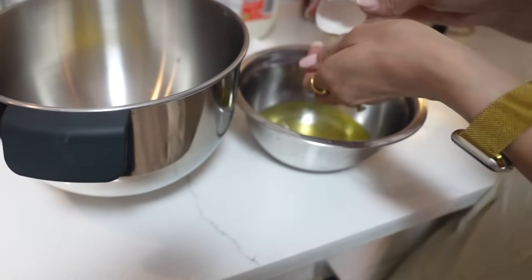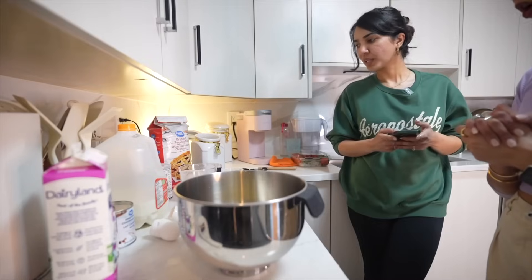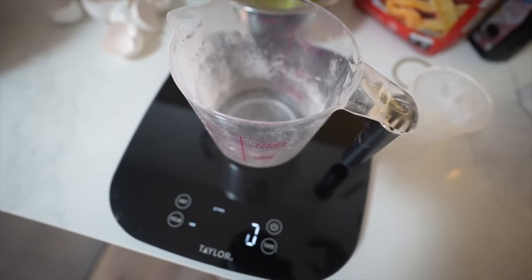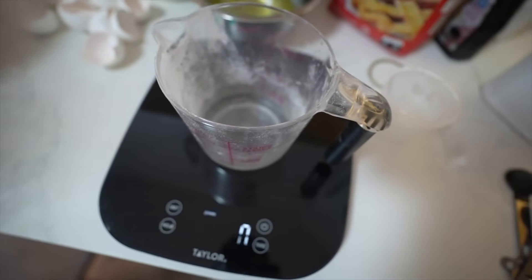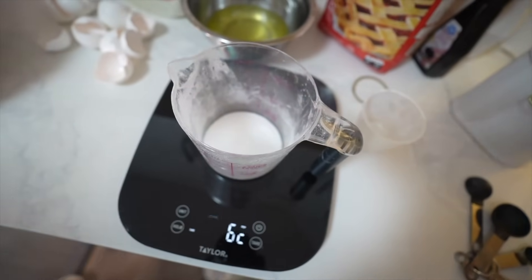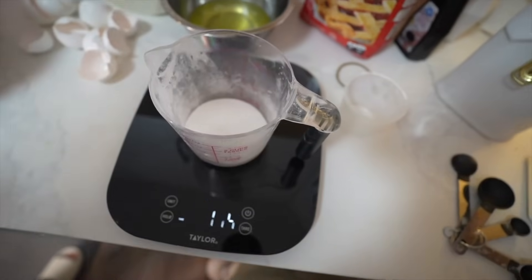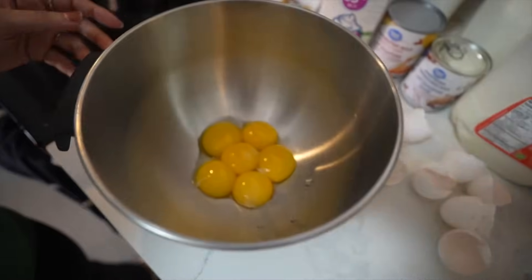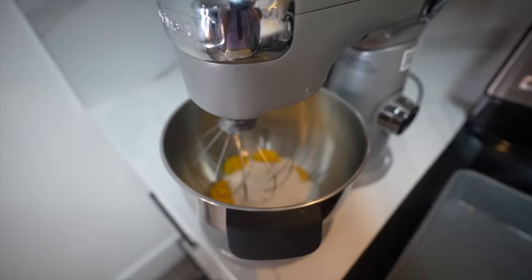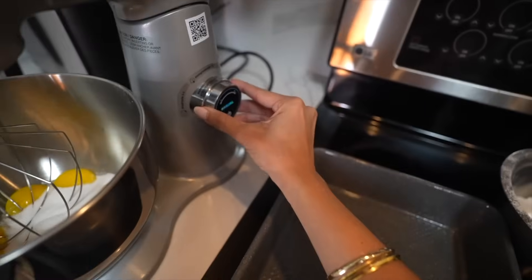I've separated the egg yolks and egg whites. Now we have to take three-quarters cup of sugar — that's 113 grams of white sugar. We pour it in with the yolks and then mix it. My friend hasn't done this with this particular machine, so I hope we'll be able to do it!